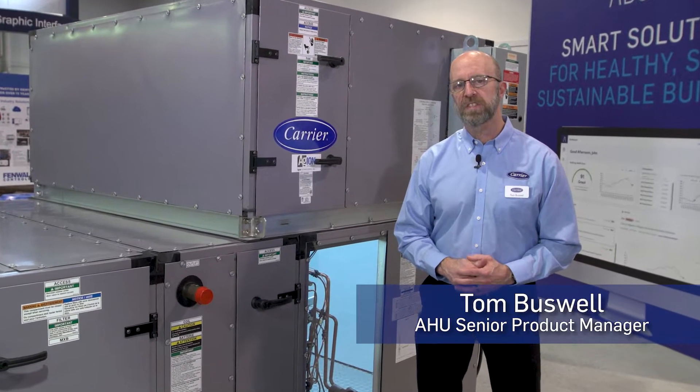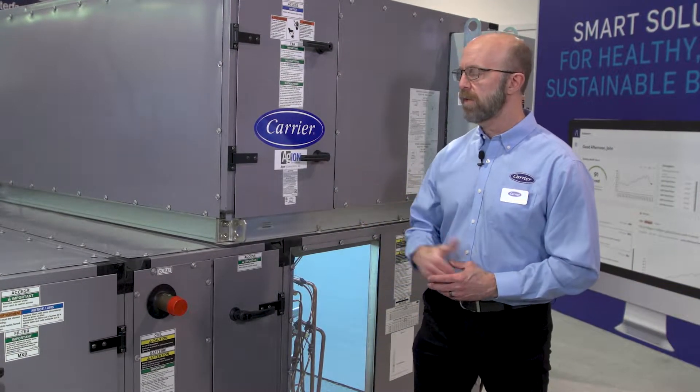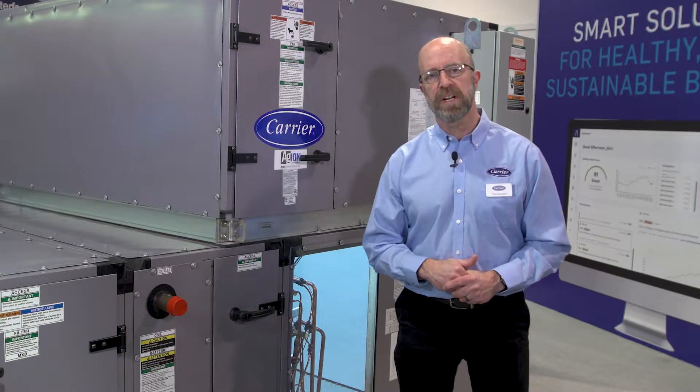My name is Tom Buswell, Product Manager for the Commercial Applied Air Handling Units. I'm standing in front of our 39M Semi-Custom Air Handling Unit.